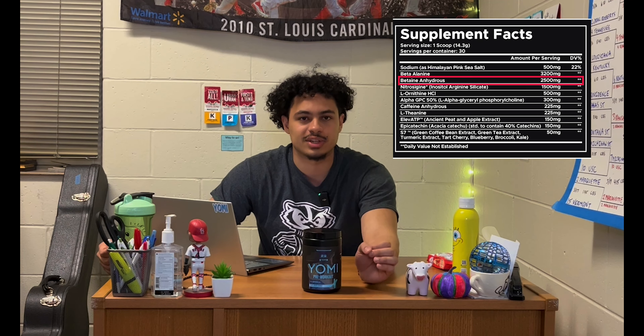Moving further down, we have 150 milligrams of L-of-ATP. This is an ancient peat and apple extract formulated by FutureCeuticals to give your body an endogenous ATP boost — essentially getting your body to produce more of its own ATP. The effects of this ingredient are greater when taken daily.